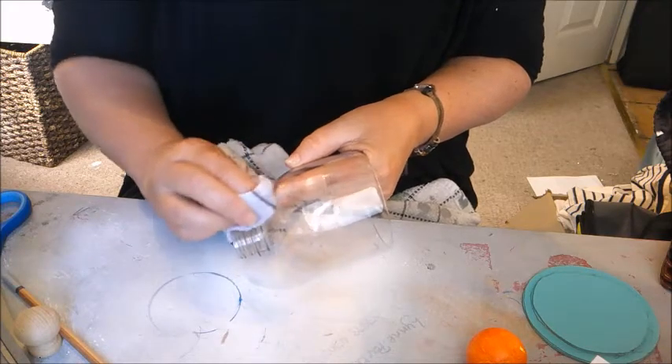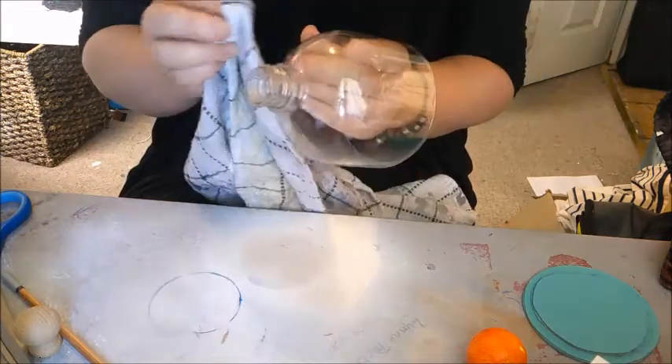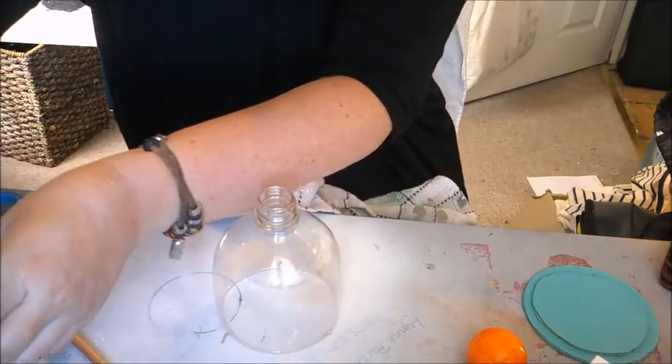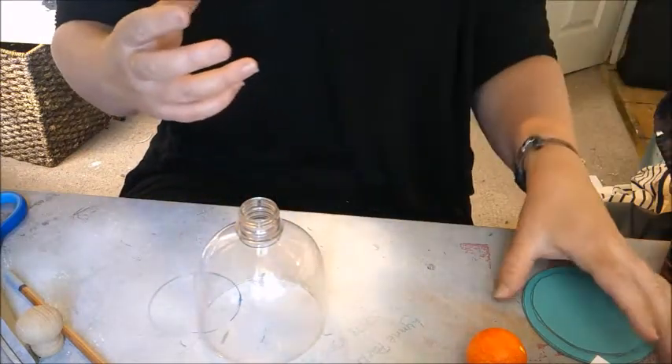If you rub it, it will eventually come off and it shouldn't damage your plastic at all. I'm not going to make you sit there and watch while I get it off, but it will pop off. You can barely see it anyway. So we've got this cloche now — normally a cloche comes with a stand.